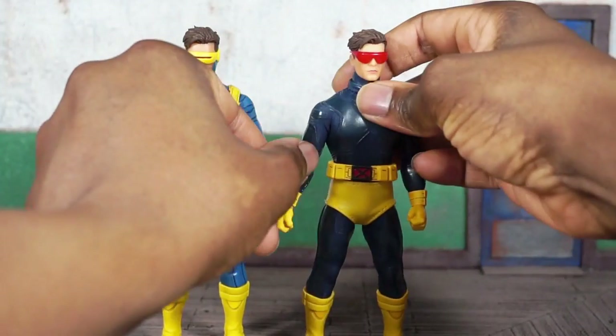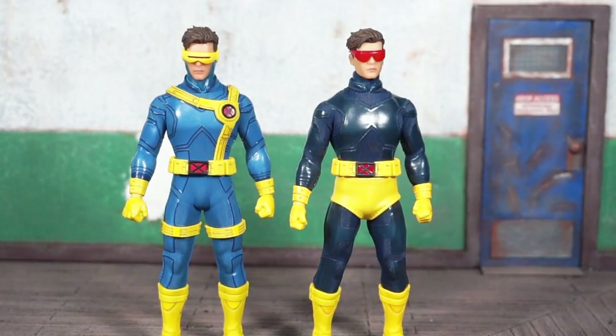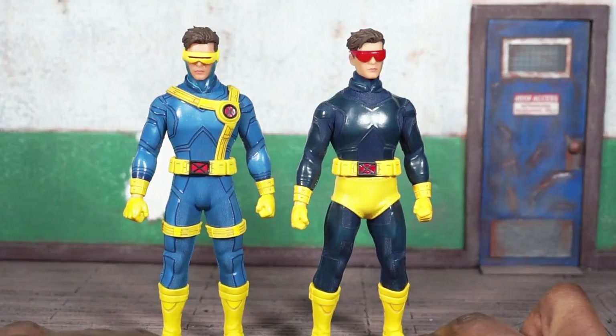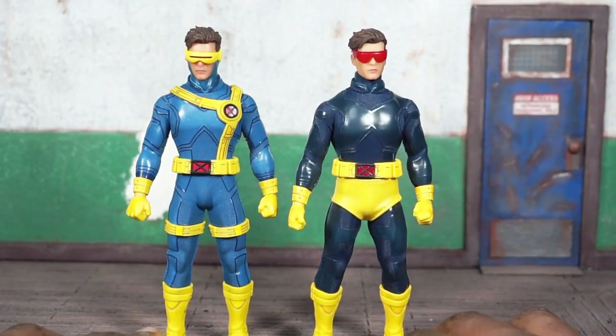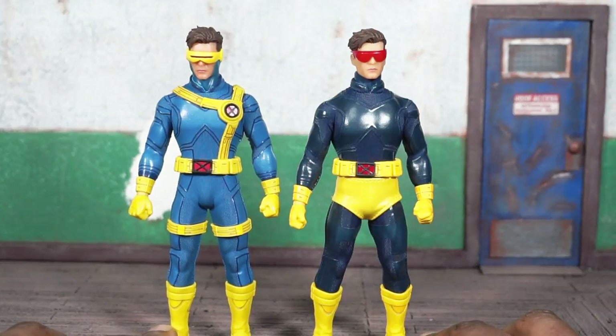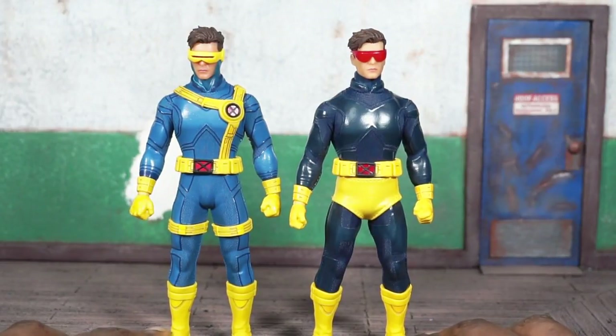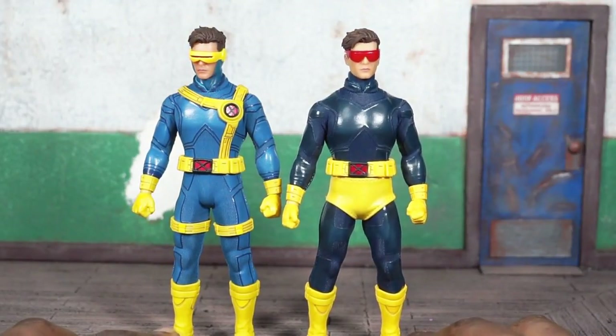In my opinion, both of these are not really my thing. I just don't feel like the whole cloth clothing approach works for Cyclops — somebody that's fully clothed in a onesie like Spider-Man, Cyclops, or Wolverine doesn't translate as well as it does with plain clothes characters like Logan, Punisher, or the Netflix Punisher.